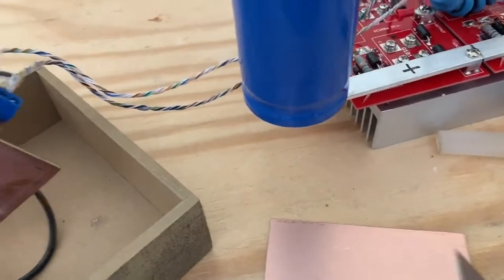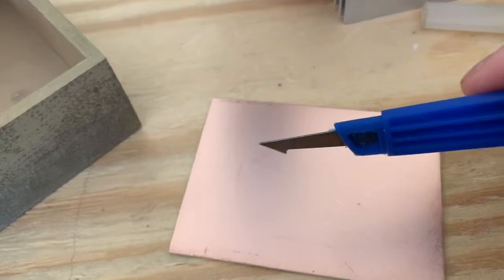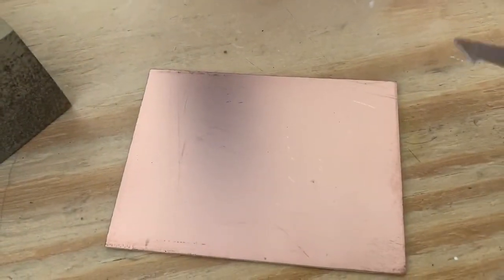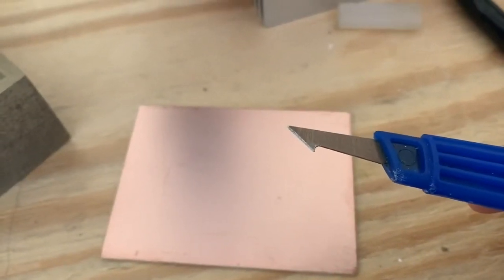Let me show you what it looks like — it's got a tip that looks like that. That tip is ideal for etching trace lines along the copper clad. Let me show you how to do this; I'm going to etch this piece using this tool and show you exactly what I mean.